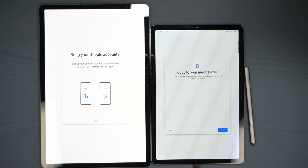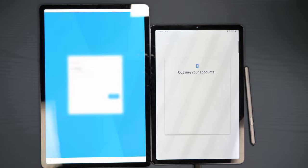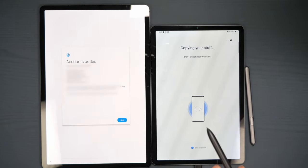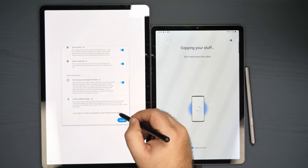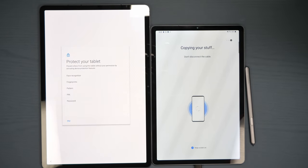Then you're gonna sign in to all of your Google accounts, so that you can make sure that all of those transfer as well. It's gonna move over your accounts, and then you're going to need to sign in to all of them. Once you've entered everything in, you'll get greeted with 'all your accounts have been added.' You go ahead and put in your Google services, accept what you want, and then you can register your fingerprint or your face recognition, whatever kind of security you want.